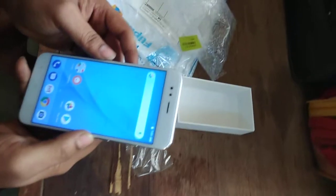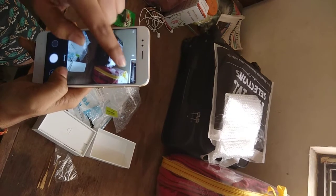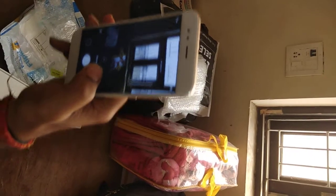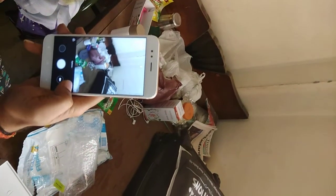Redmi A1 — on and check camera. Hello. Click anywhere. Take a photo. Yes. Take a new photo, just mark it. Good. Selfie — I think that's it. Yes.